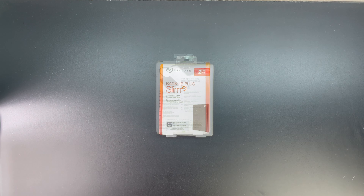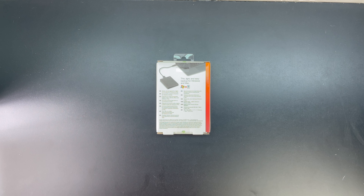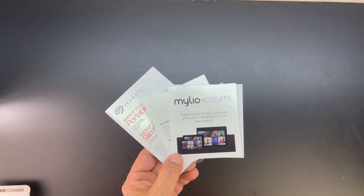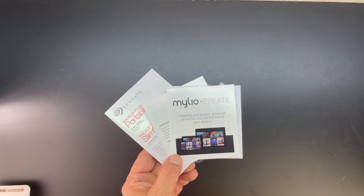Just a heads up guys, when I picked this product up it was on sale, so I will leave the link down below. I don't know if it is any longer, however I will leave that link available in the video description. Opening up the box for the very first time and removing the interior packaging, we also get a little bit of literature helping you get up and running with your new storage device.